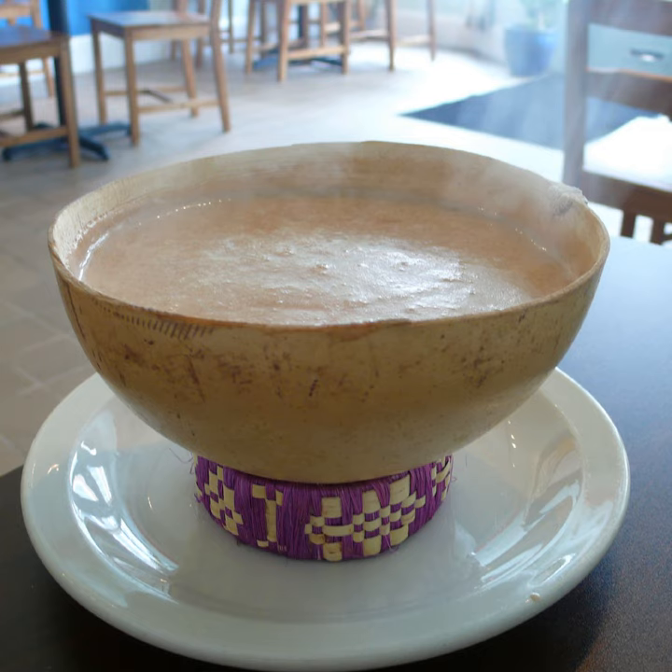Champurado is a chocolate-based atole, a warm and thick Mexican drink, prepared with either masa de maiz, lime-treated corn dough, masa harina, a dried version of this dough, or corn flour, simply very finely ground dried corn, especially local varieties grown for atole.